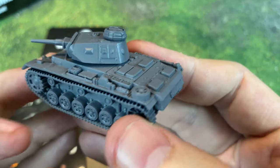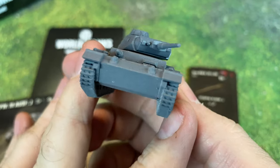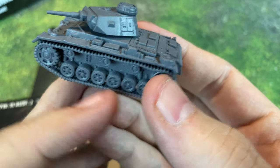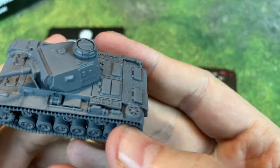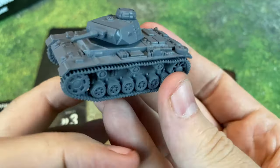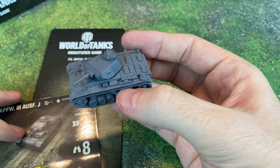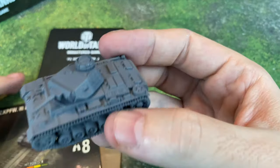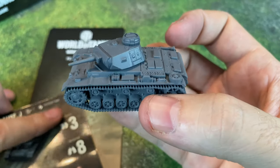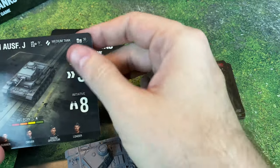One of the cool things about painting tanks is you don't usually have to do that much crazy detail. Sometimes just painting the track and putting some washes in the wheels and maybe a light wash over top can do it. Maybe some decals if you want to put a bumper number on there. I saw some really cool lightning-based paint jobs shared on social media. Galeforce9 actually shows off a lot of really cool paint jobs, so if you have one, share it in my Discord or tag me on Twitter.